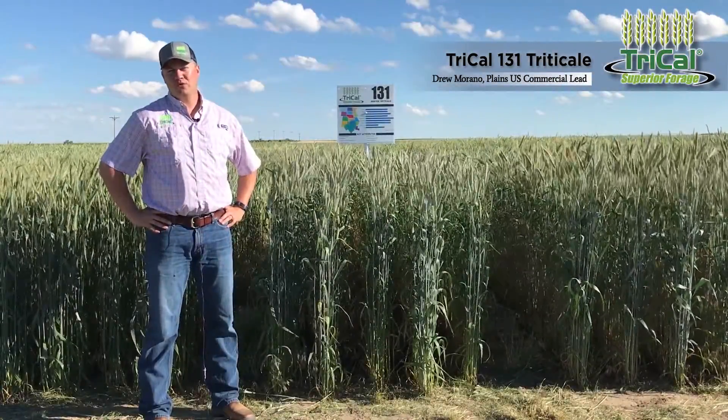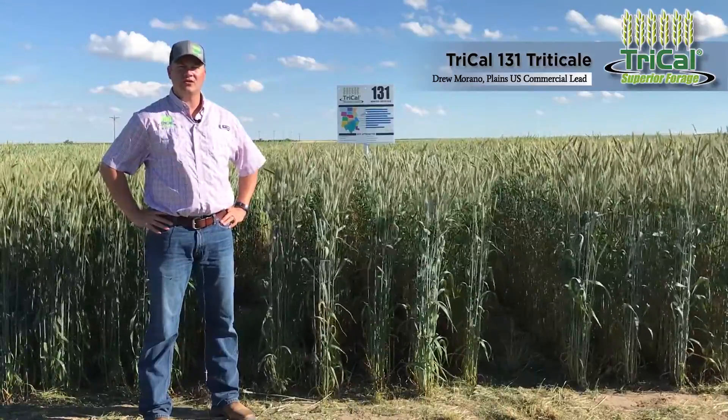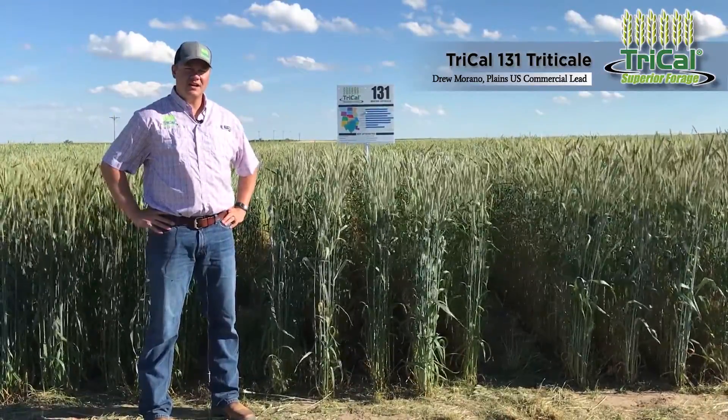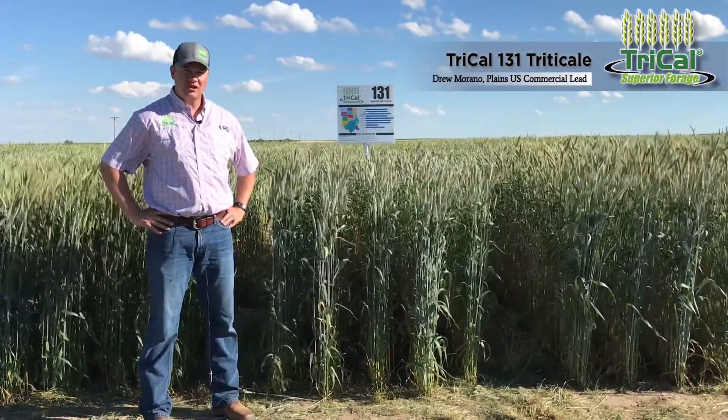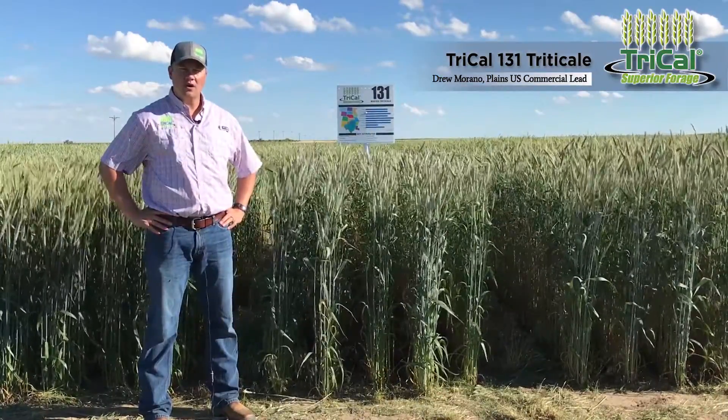Hello, my name is Drew Marano and I'm the commercial lead for the Western US for Tri-Cal Superior Forage. I'm standing here today at our test plot location in Hemingford, Nebraska, in front of SYTF 131.